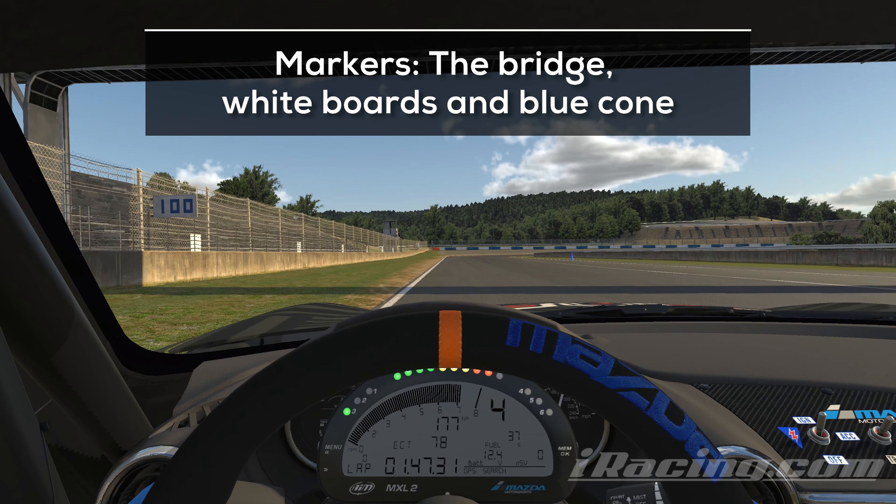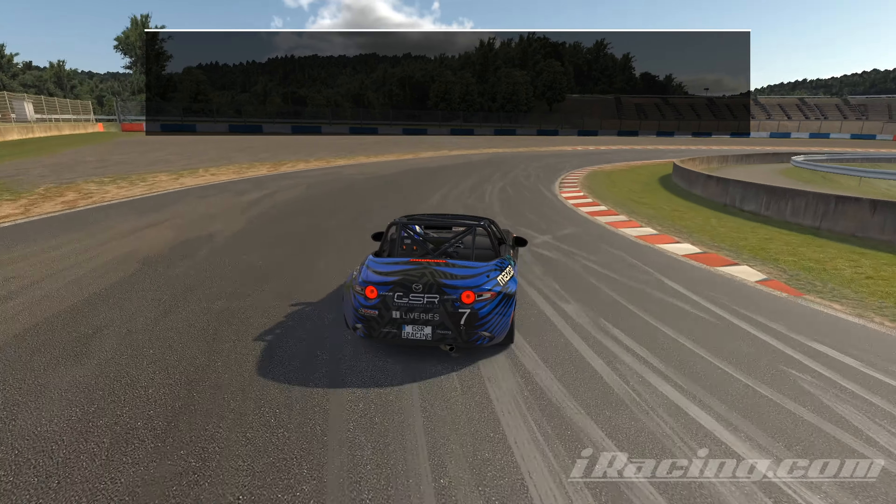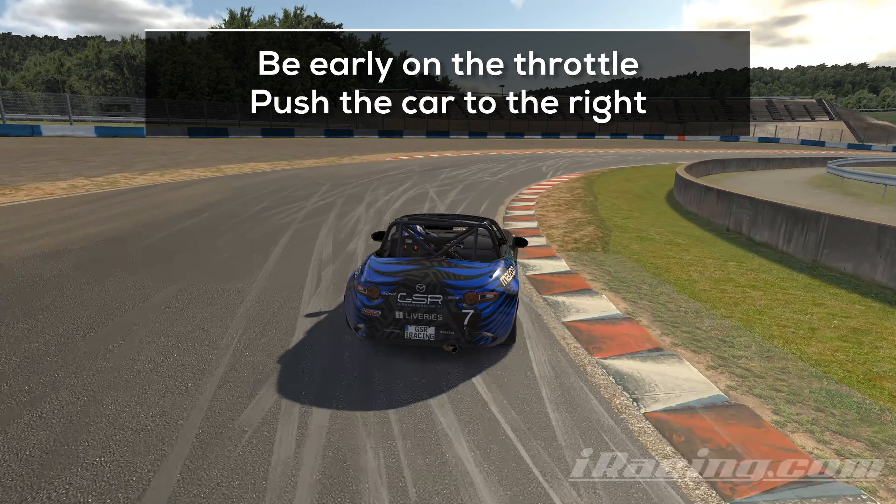Position the car on the far left. The bridge, whiteboards on the left, and the blue cone on the right help you find your braking point. Brake just enough to make the turn, attack the inside and be early on the throttle. Once you hit the throttle, you want to keep pushing the car to the right until you are on the right side of the track again.